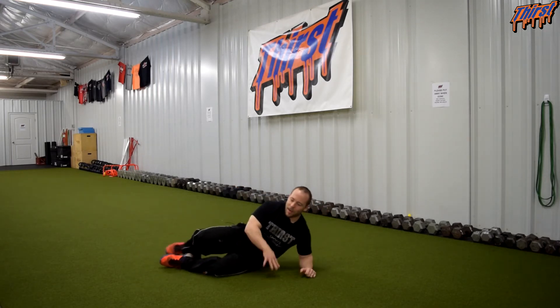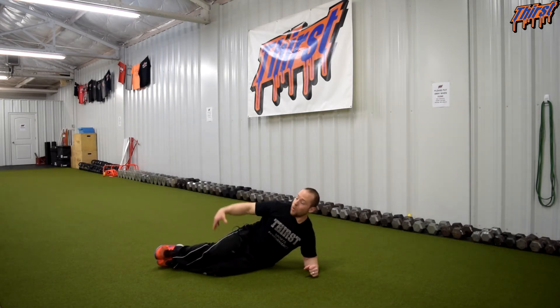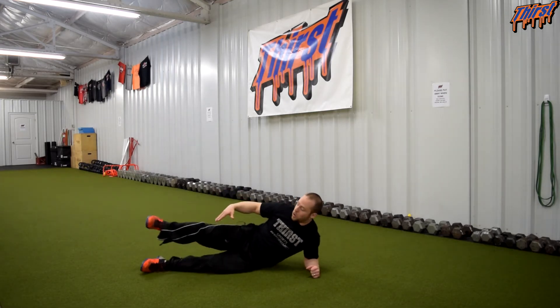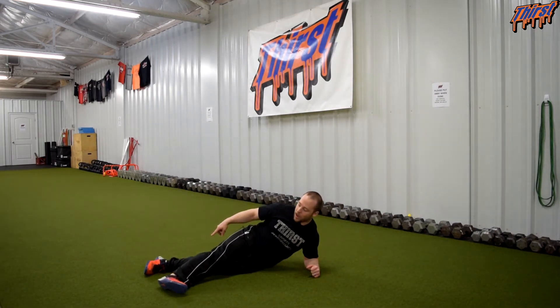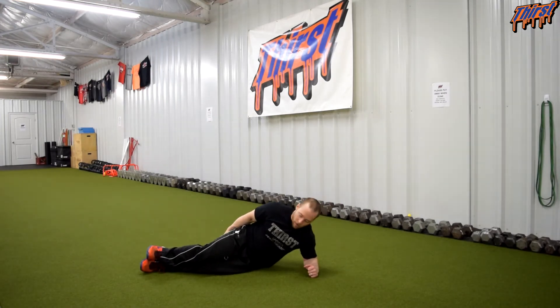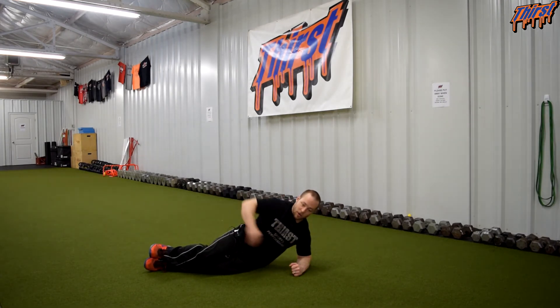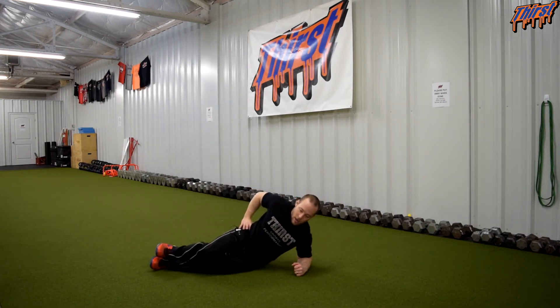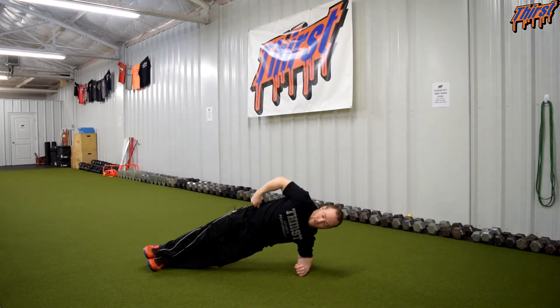The same coaching points apply as the side plank from knees, but now we are also talking about the feet. I like to personally put my foot up on top of my other foot. Some people prefer a staggered stance — either way works, I personally prefer right on top. Starting in the same position: elbow is underneath my shoulder, I dig my feet in, get into my side plank position, and bring the hips forward.